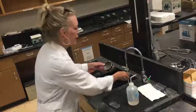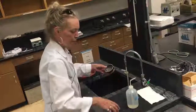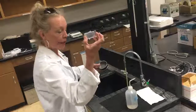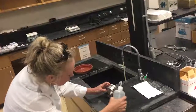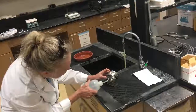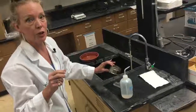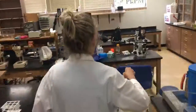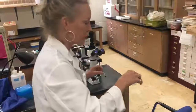Now we're ready to rinse that into what is called a counting chamber. It's got lines on it — it helps me guide when I'm looking under the microscope. I want to make sure I get all of them. Remember, nematodes can't be seen with our naked eyes, so we have to look at them under the microscope. This particular microscope is a specialized inverted microscope — the light comes from the bottom and the objectives are at the bottom.